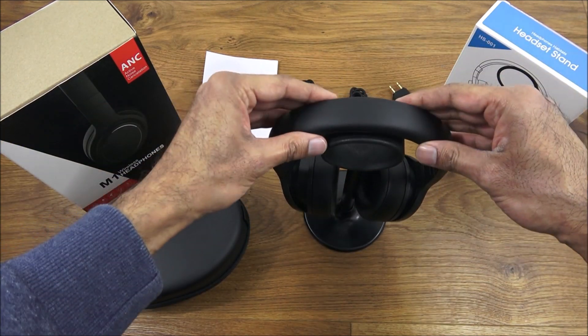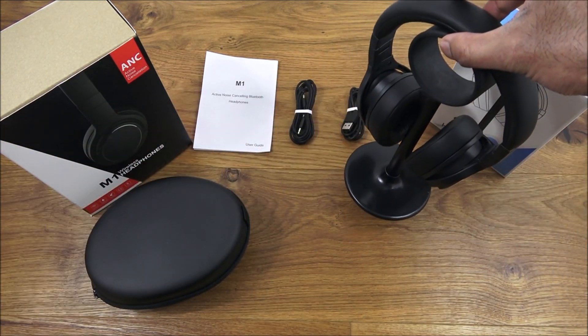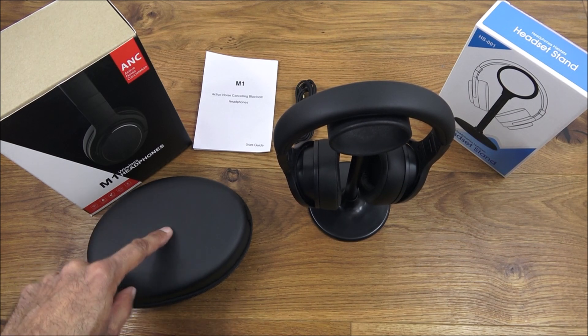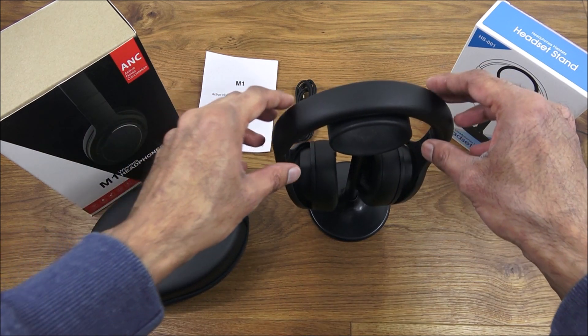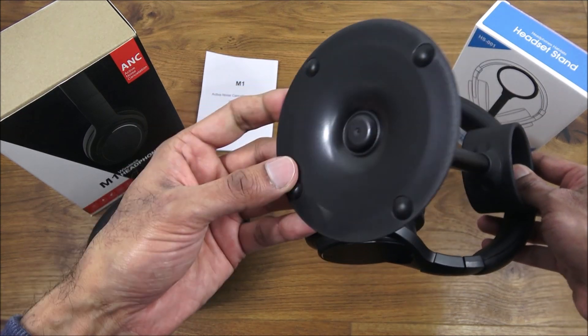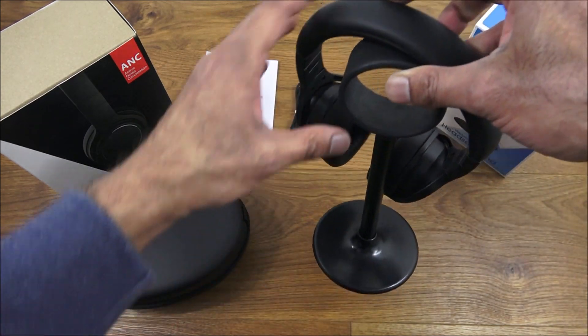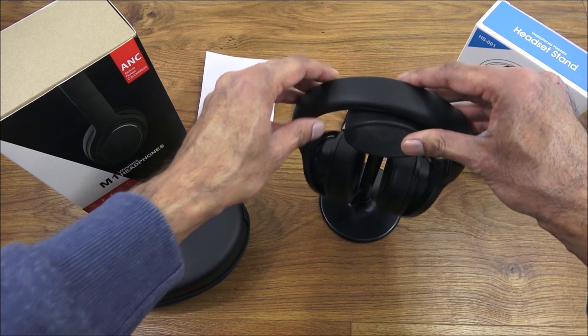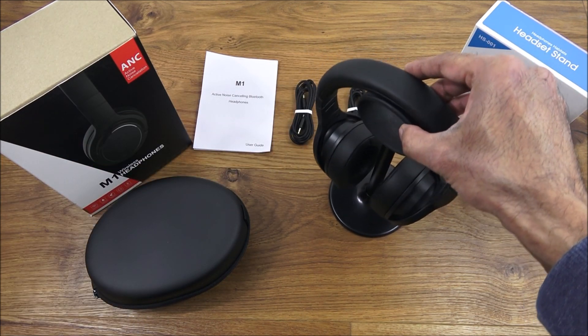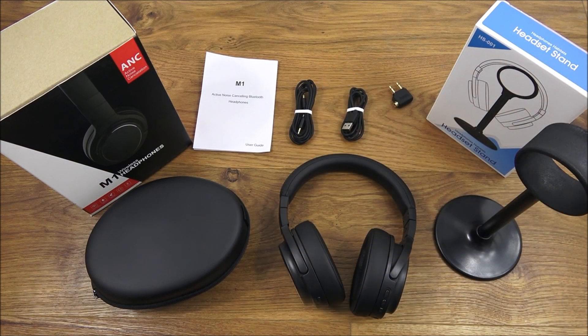Now showing the headphones on the actual headset stand — it's quite a cool way of storing them if you're at an office or desk. The stand has rubber pads on the bottom so it doesn't slip, staying secure in position. You can also use this stand for other headphones if you want.